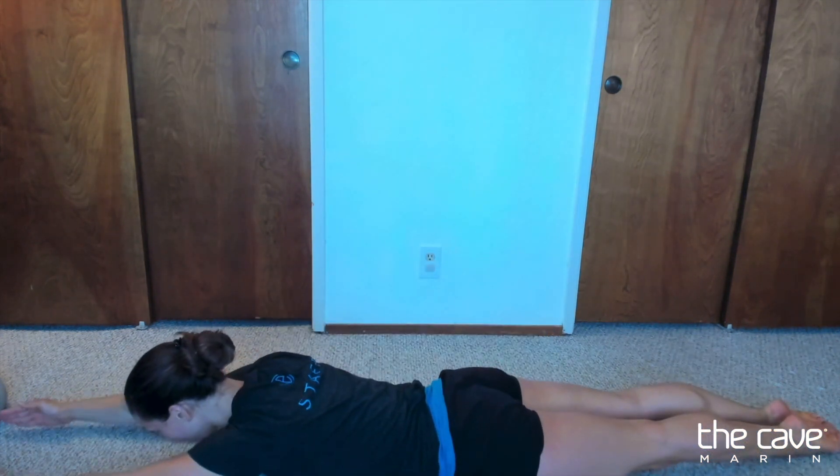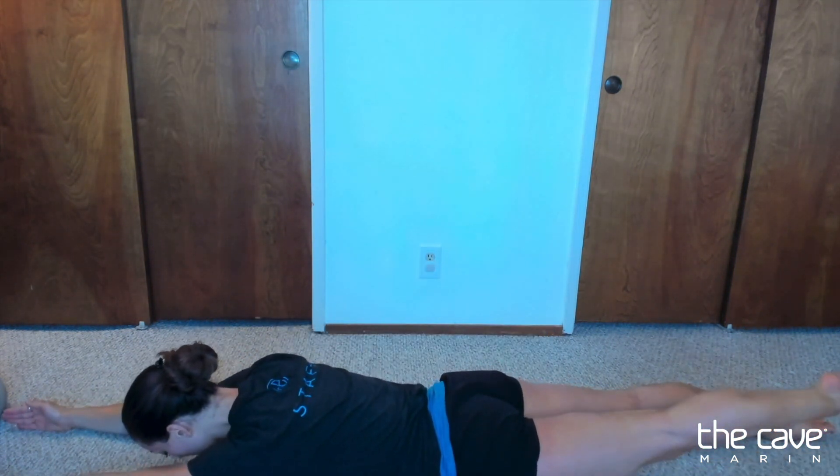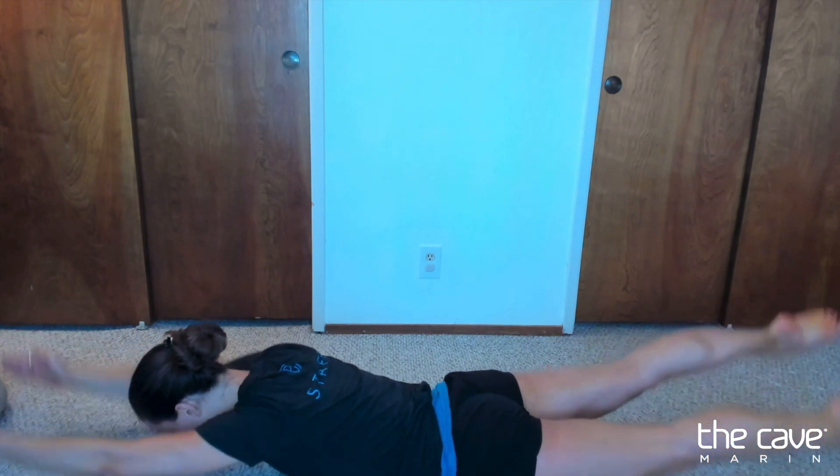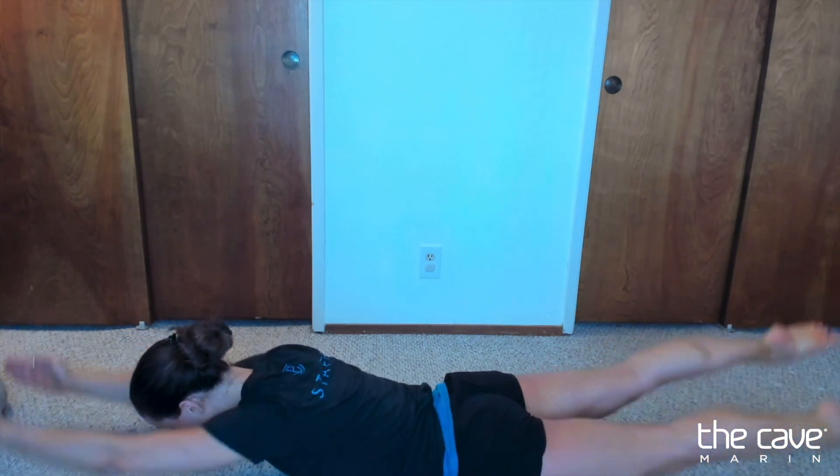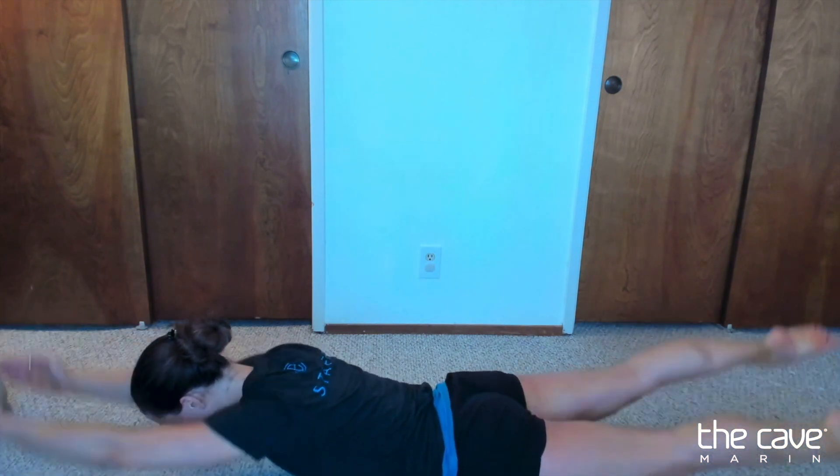Hey there, it's Coach J, and it's time to get started with conditioning. We're going to get 50 swimmer lifts on our stomach. Arms up by your ears, elbows straight, lift your opposite foot and hand. 1, 2, 3, 4, 5, 6, 7, 8, 9, 10.